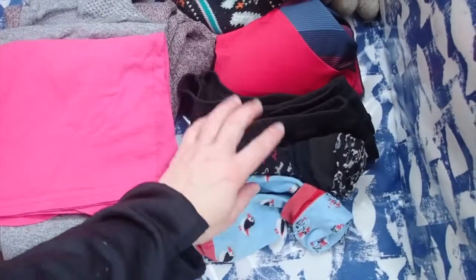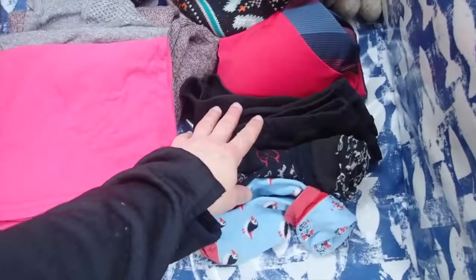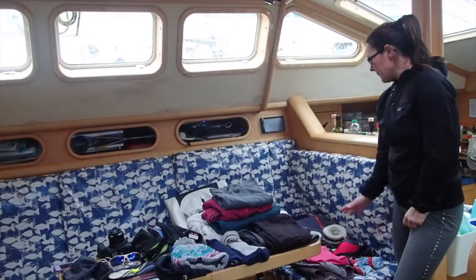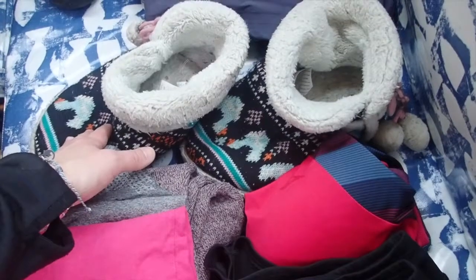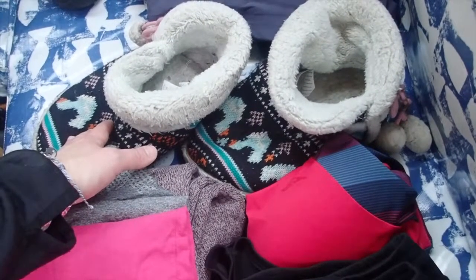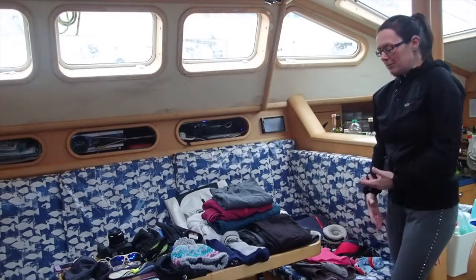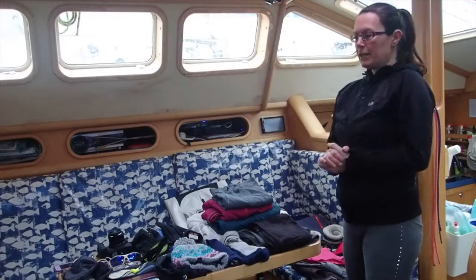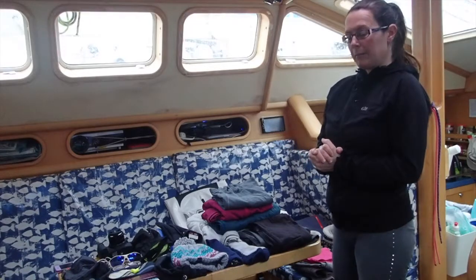It might be a little bit cold to be swimming in the ocean, but if we find a pool or a hot tub it's really nice to be able to make the most of that. And one of my real must-haves is a pair of boat slippers — once you're down below you don't want your wellies on, so you want something keeping your feet warm and cosy.